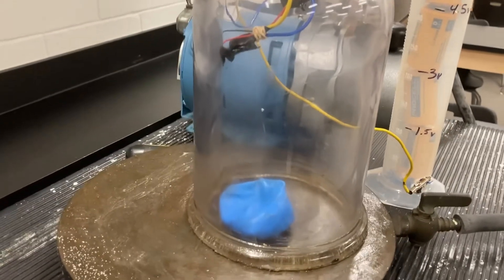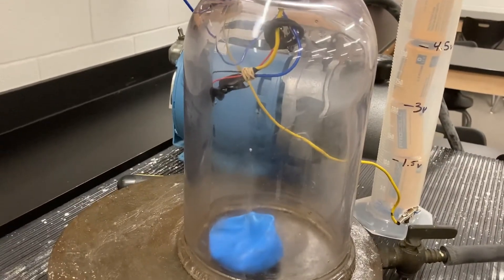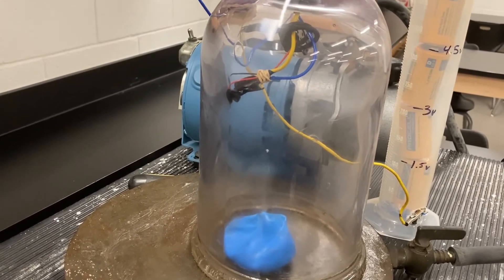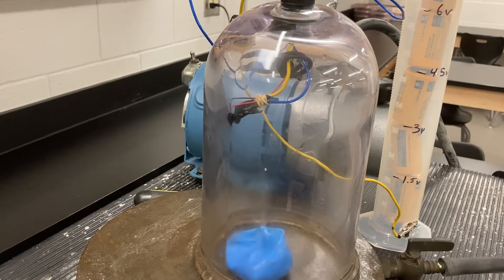Now that the air pressure inside the balloon and outside the balloon are about the same, the balloon is deflated. There's air in the jar and we can hear the buzzer again.